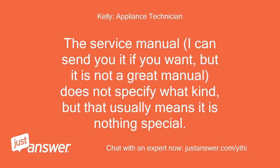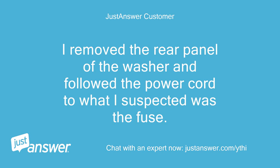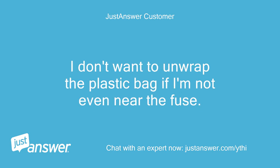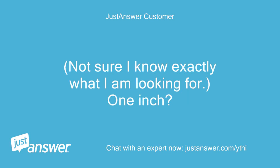The service manual — I can send it if you want, but it is not a great manual — does not specify what kind, but that usually means it is nothing special. Yes, I downloaded the manual earlier; it stinks. I removed the rear panel of the washer and followed the power cord to what I suspected was the fuse. It is covered with a plastic bag and simply seems to be full of excess inches of wire. I don't want to unwrap the plastic bag if I'm not even near the fuse. What is the size of the fuse?